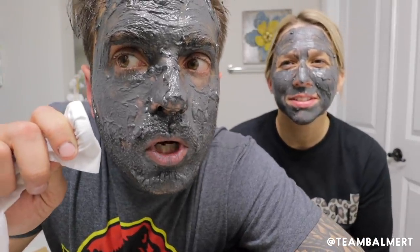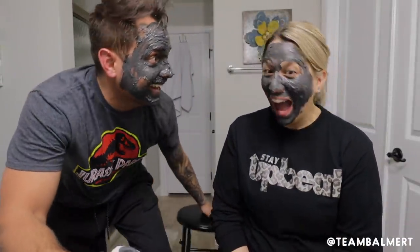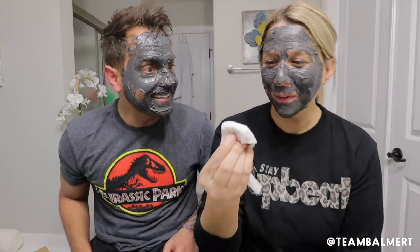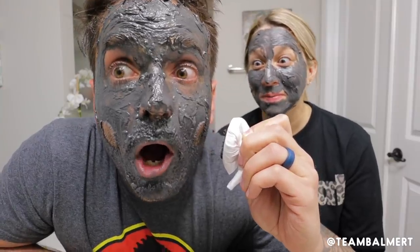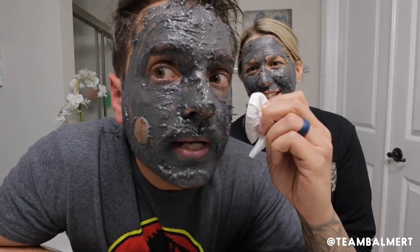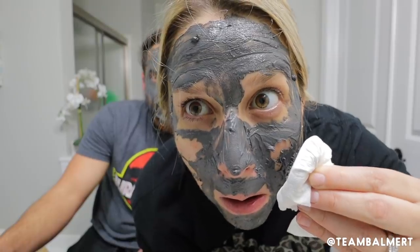Okay, I want to see if it works on you first. Ready? Oh! Oh my God! Did you see that? Holy s***! It sucked my face off! Oh my God! That was the weirdest feeling ever. Try that! Oh! Isn't it awesome? Oh my gosh! Look at it! It's... Oh! Do you see it? Oh! Is it pulling my skin off? Is that not the coolest feeling ever?